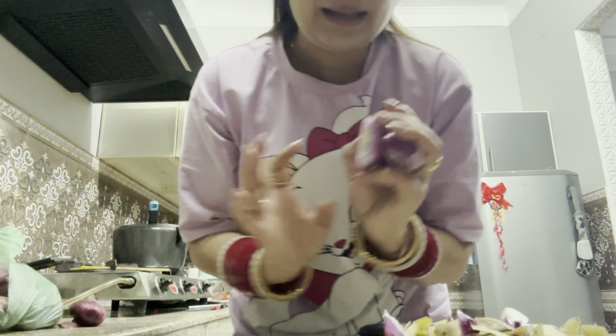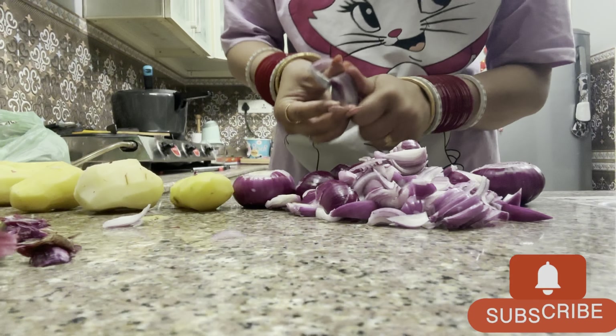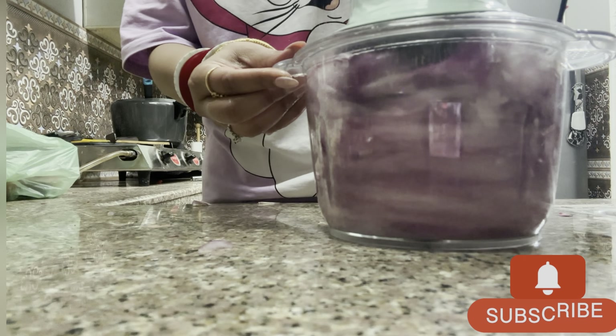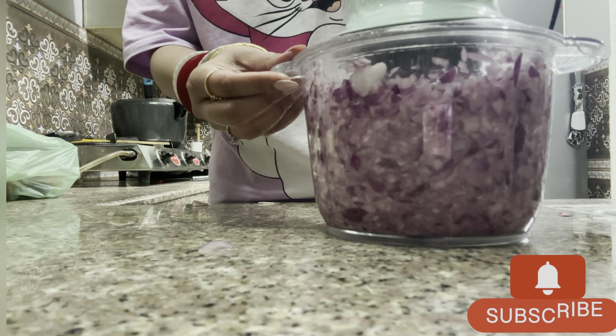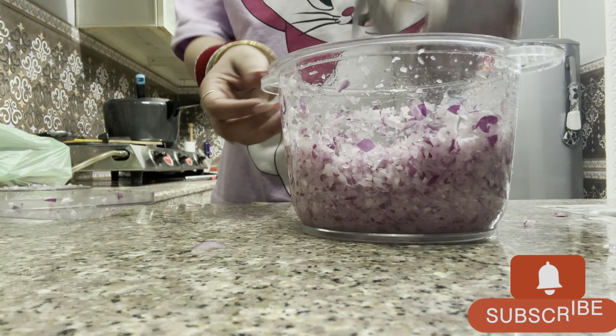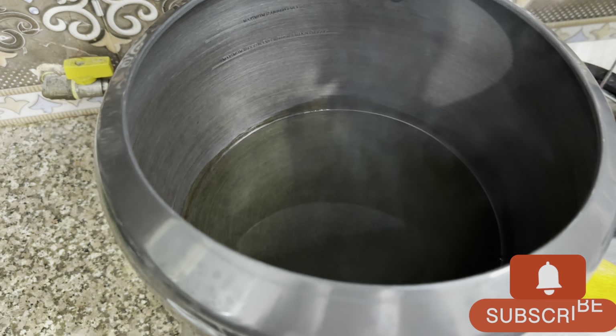Today we are going to cut the rice. We are cutting the rice.